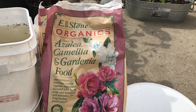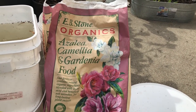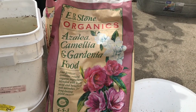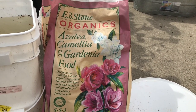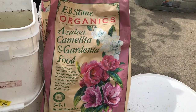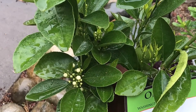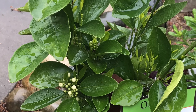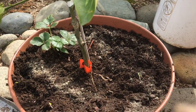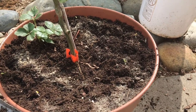Good afternoon Sacramento and the world. Today we will be fertilizing our citrus trees. Come along with me and join me as we do this very quickly. Stay tuned. Good afternoon Sacramento region and the world. It's NJ County Garden and we're back.